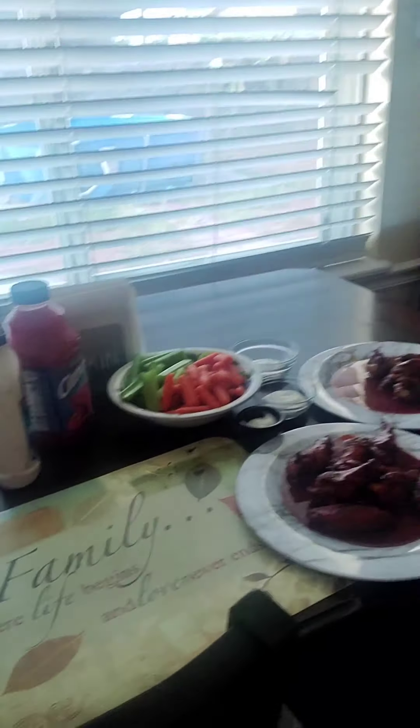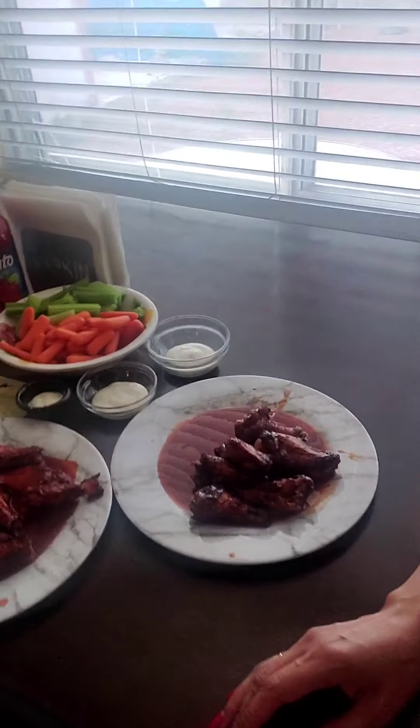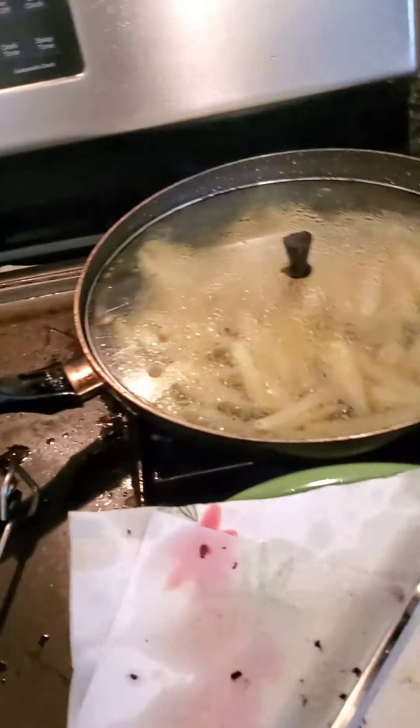Guys, I ruined the fries — I ruined the fries. I put them in the wrong pan and we're having to redo it. But look at this good, fresh food. The fries are good — we're getting there. My mom's putting the food together.